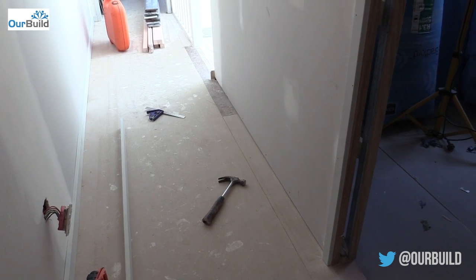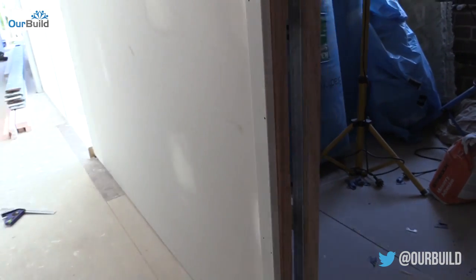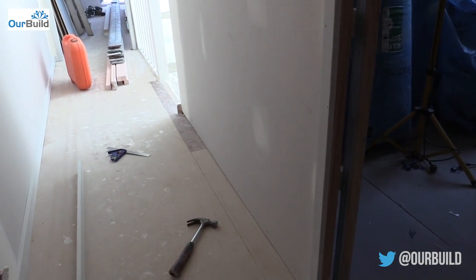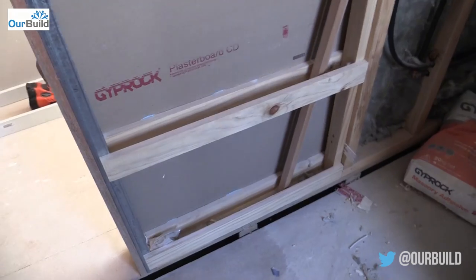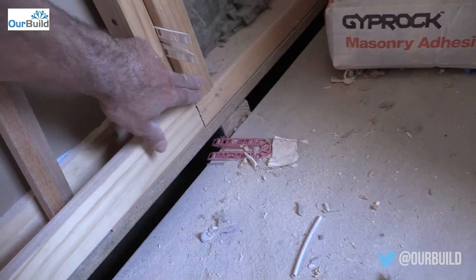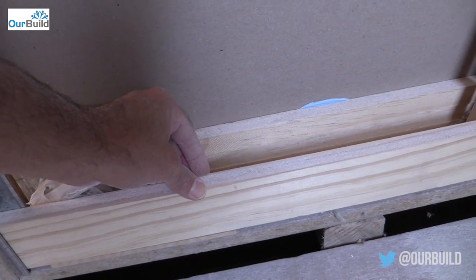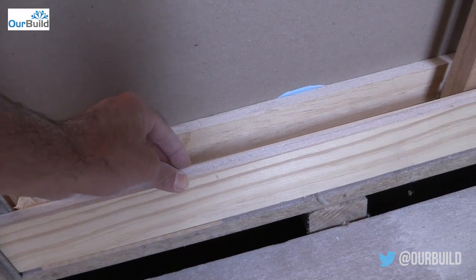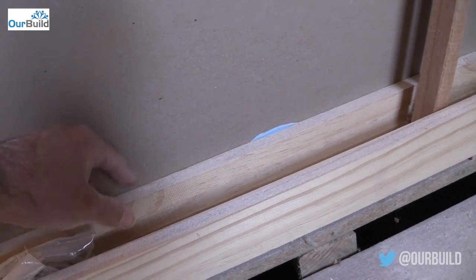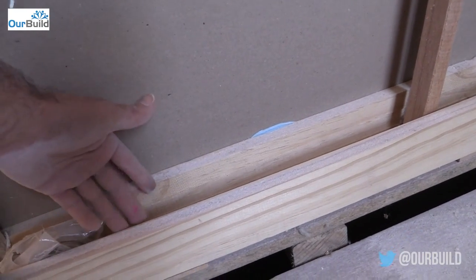The other thing we need to watch on this wall is because there's a cavity slider just here which is built into this wall. A common mistake is people just go along and fire the skirting or the architraves on without taking into consideration this cavity. Where the framework finishes and you've got this pocket cavity, you've only got these thin little 20mm rails. So if you use a nail any longer than 30mm — because you've got your plasterboard which is 10mm and then the rail which is 20mm — you run the risk of the nail sticking into the pocket and scratching the door as it slides through.